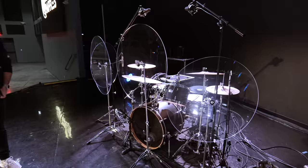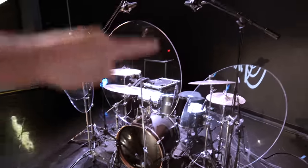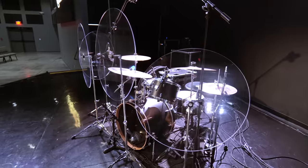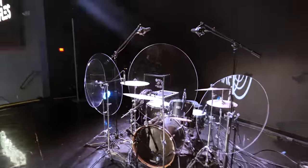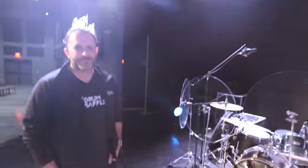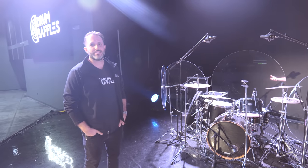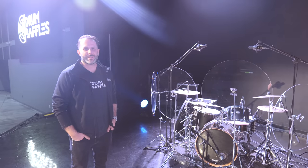In this video you're going to learn all about drum baffles — these circular pieces of plexiglass right here in front of the drum set. What difference do they make? Why would you want to use them for your worship drum set? Here to tell us all about drum baffles is Matthew from DrumBaffles.com. Matthew, you're the founder — that's right!